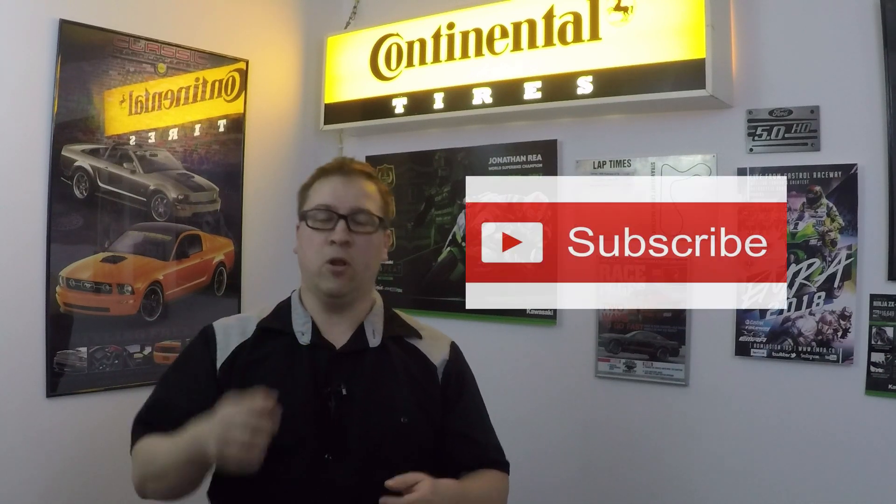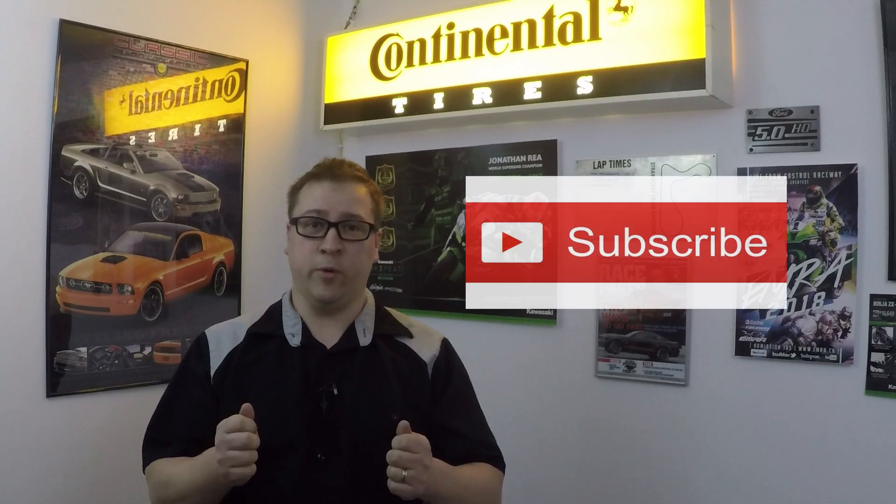If you're new to the channel, I'd really like to welcome you, and please stop down below and grab that subscribe button. We're trying to build the channel to 1,000 subscribers, and we'd really like to have you along for the ride.